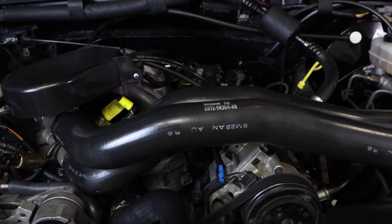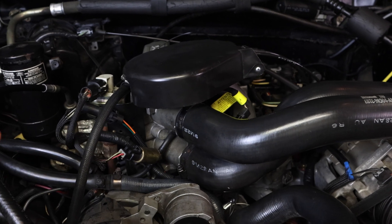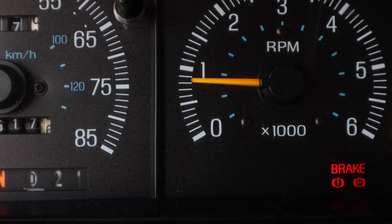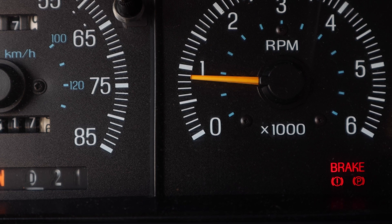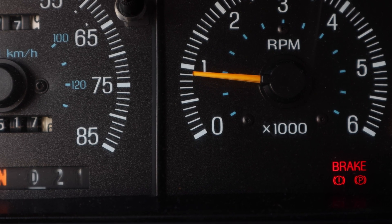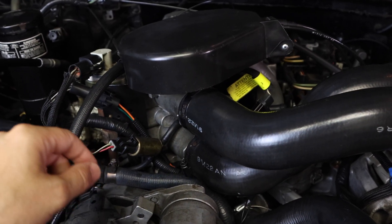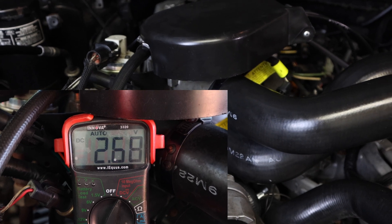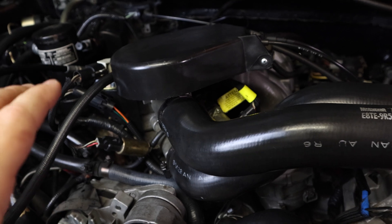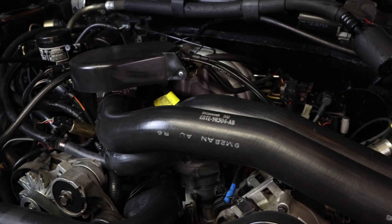Let me tell you some of the issues I was having with this truck, just in case you have something similar. This particular truck runs fine and passes smog, but the idle is a little bit high and jumps around — kind of erratic, going between 800 to 900 RPM. I've already changed the TPS sensor and the IAC sensor. I've set the idle: under closed conditions you want it at about 0.9 volts, and fully open you want it at 4.8 volts.